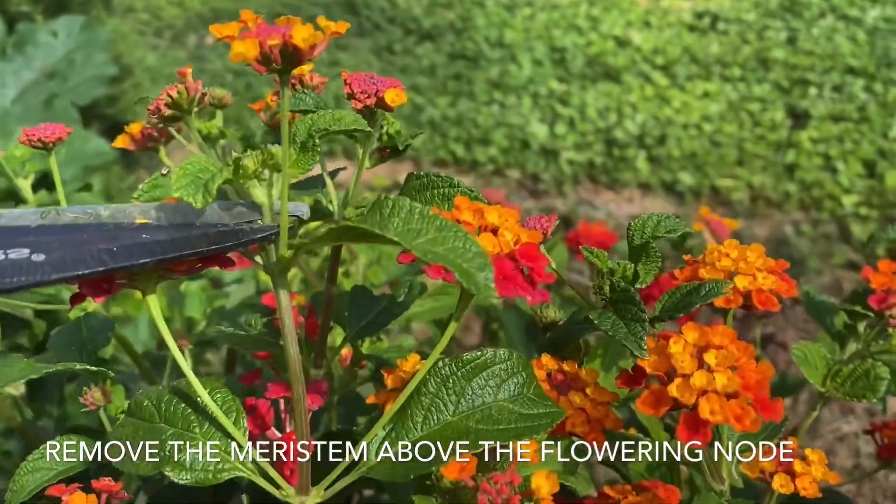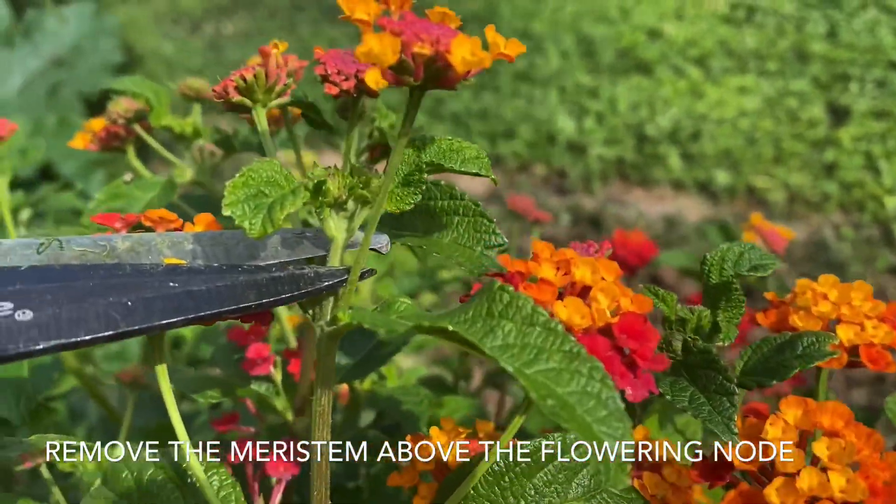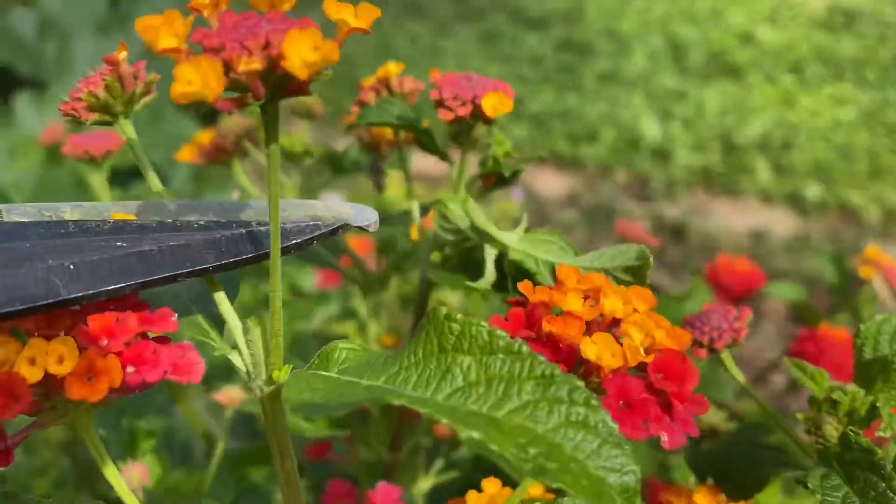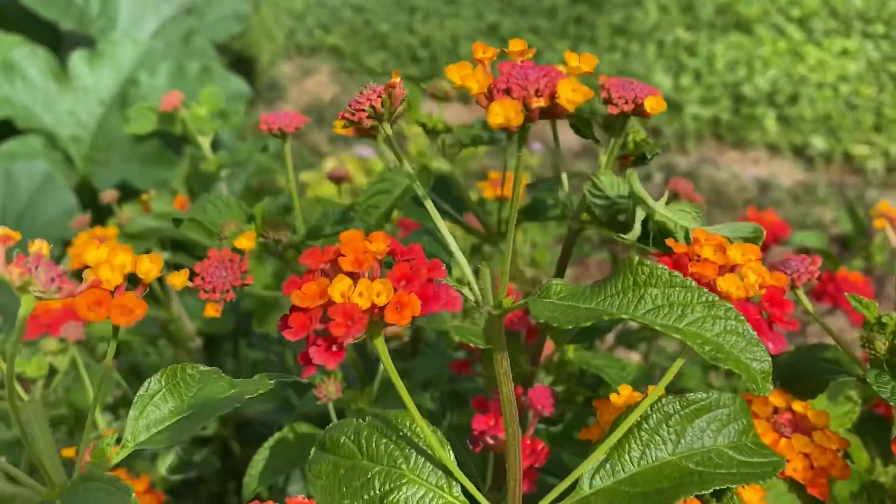This is going to keep the branch from growing out further. It's also going to induce branching at nodes below this point, and it'll cause the plant to put more energy into those flowers.